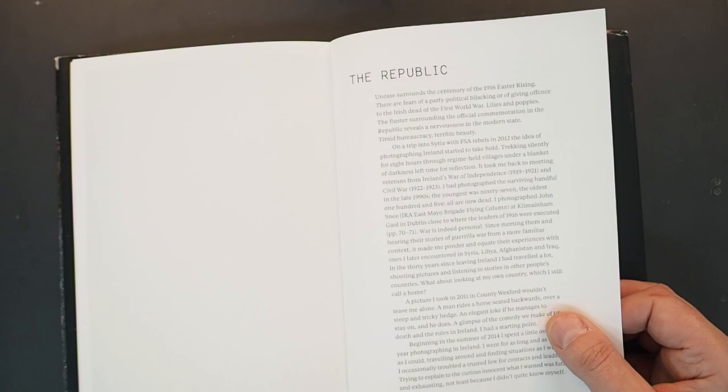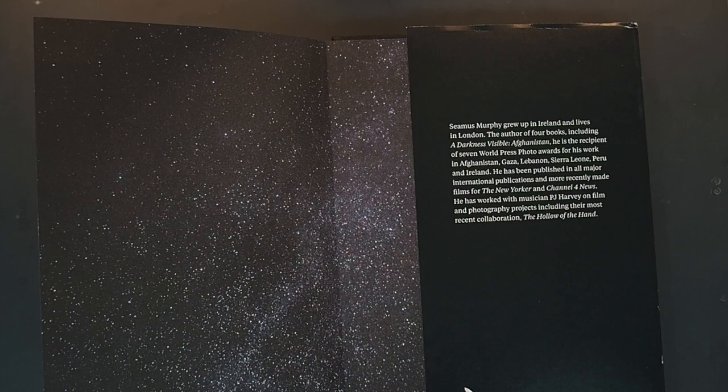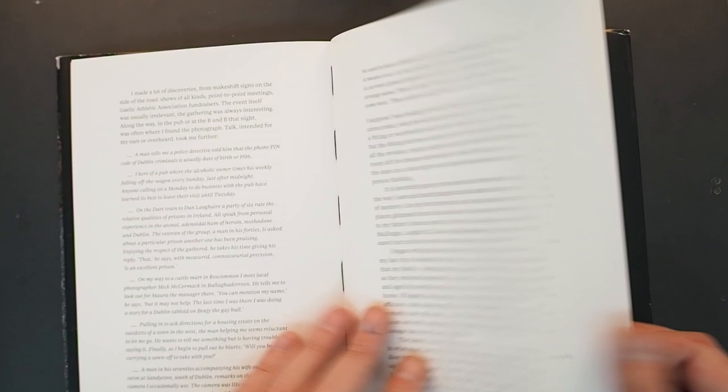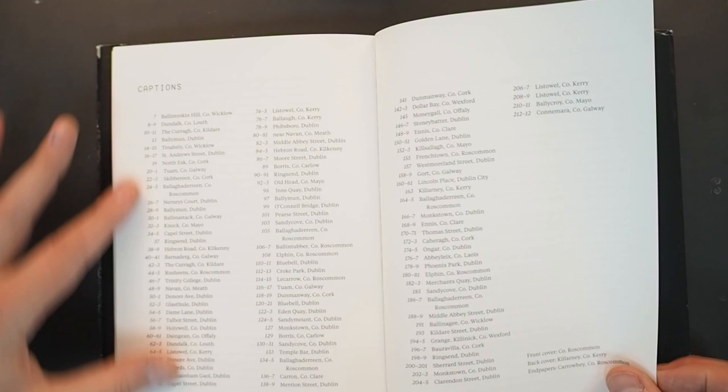I think the essay also states how his book and vision of this concept came about. When he was traveling in Syria, covering the wars and doing what he does, he started thinking and reflecting on what his own country was like. And interestingly, he's done it in colour, which I find quite fascinating. There is a caption section here which I like — really pleased that it's offering some geographical reference to all of these images.